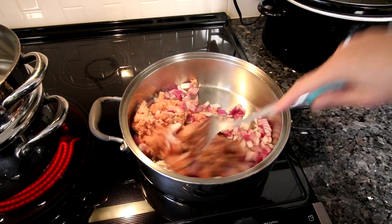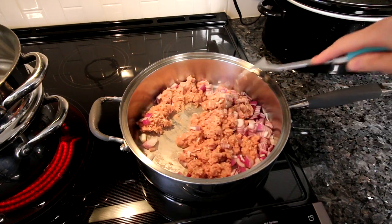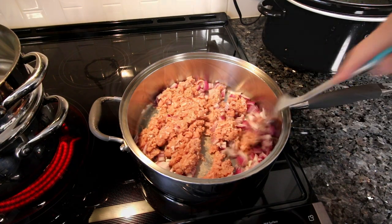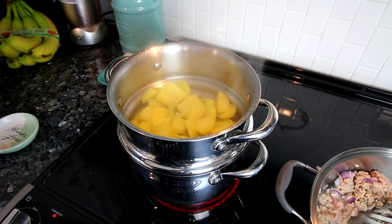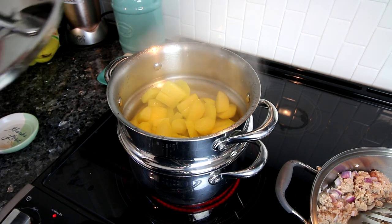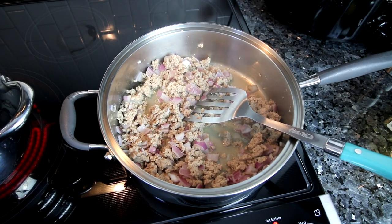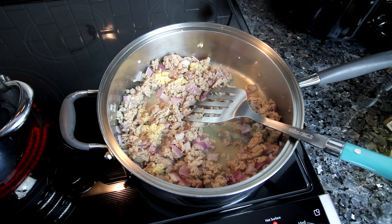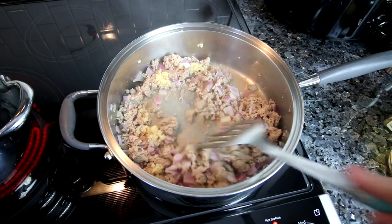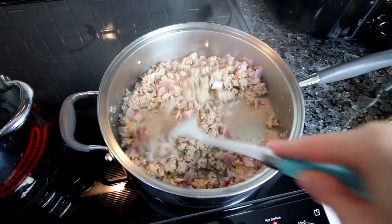I didn't use any oil in the pan this time — sometimes I do and sometimes I don't — but it actually worked out just fine. While I've got that turkey browning I've also got some potatoes over here steaming, and I'm going to steam these until they are fork tender. Now that my turkey is browned and my onions are softened, I'm going to add a little bit of minced garlic and stir this all together, letting it cook for about a minute.